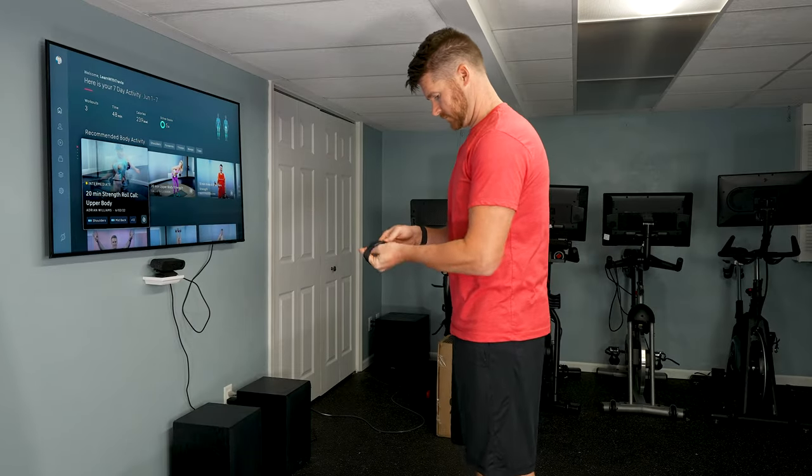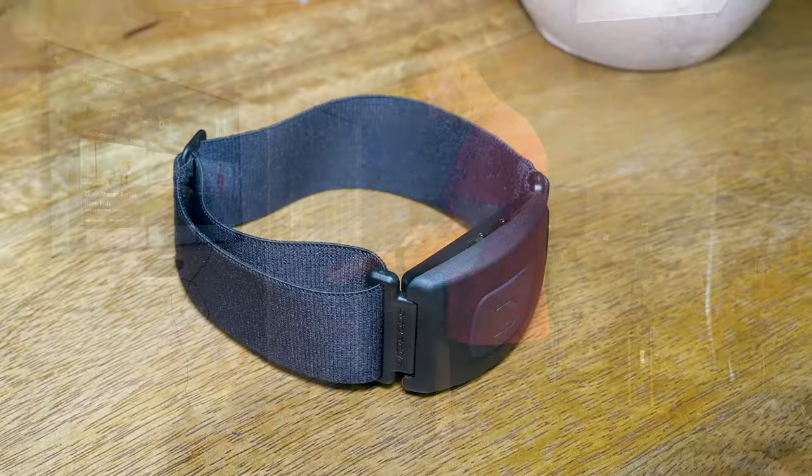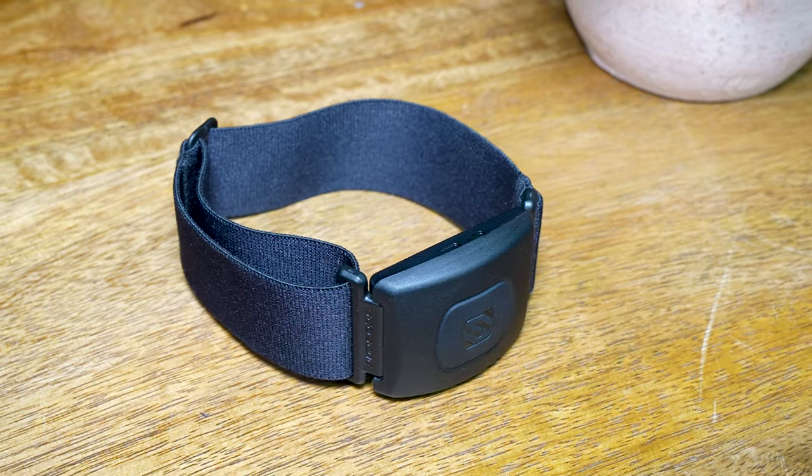The reason you get a heart rate monitor like this is so that you can connect to just about any device you want and have your heart rate information sent over to that device. Scosche prides themselves on having the Rhythm work with just about anything — but does it really?